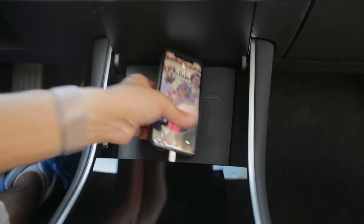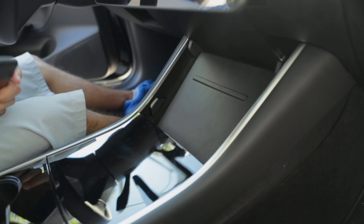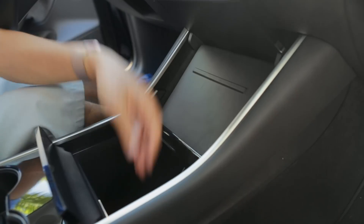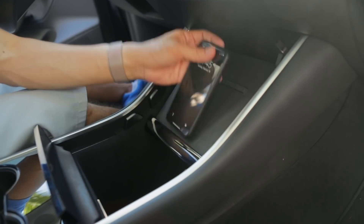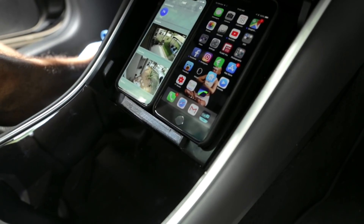The stock mat on the Model 3 is a bit clumsy, especially with a tethered cable. Our phone can actually slip into the center console because of the way the mat is designed — so this is why we designed and 3D printed a replacement. Our design accommodates bigger devices and features a ledge to prevent any slip-out.